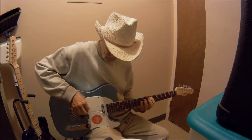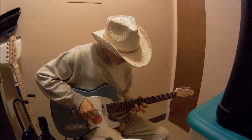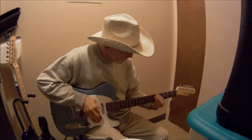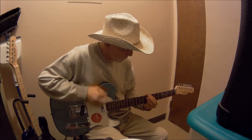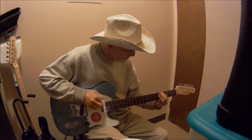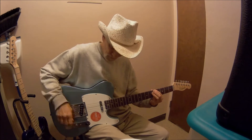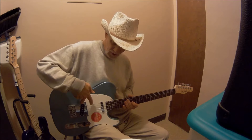Let's do some little lead stuff here and check it out. This doesn't sound bad, not bad at all, but we're gonna make it better. Here's the middle position, with both pickups going.